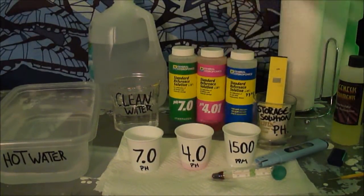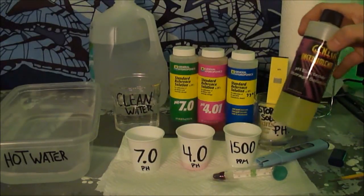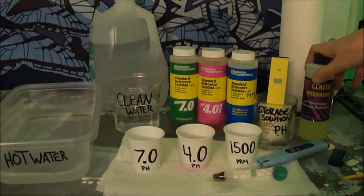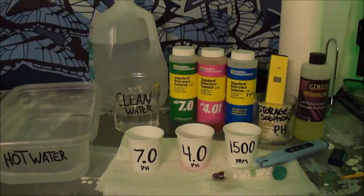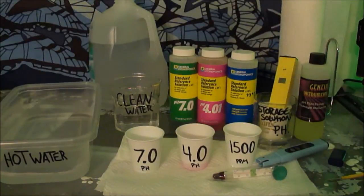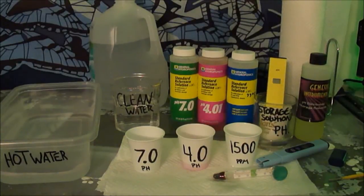I get the reference solutions at the growing store down the street. This is the storage solution right here — I switch it out about every two weeks and sometimes add distilled water just to make it last longer. I calibrate every week, and at least if it's off it's consistent. They work good if you calibrate them all the time — that's all, thanks for watching.